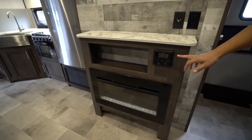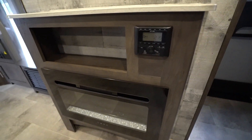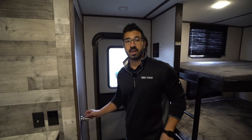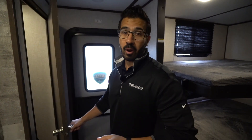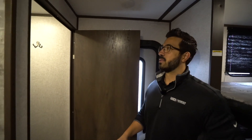As we drop down underneath that entertainment center, there's your multimedia center with HDMI input on the front, and a fireplace — which not only looks great but is a big space heater. If you're plugged into shore power, that thing is kicking out heat right across to you with your feet up, relaxing, enjoying — it's a good place to be.